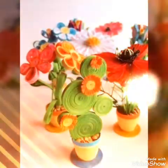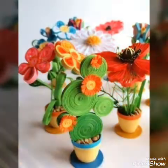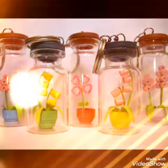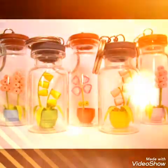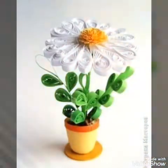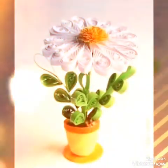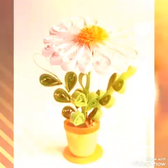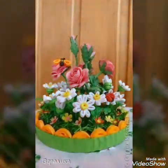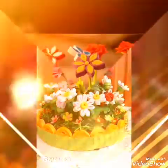Assalamualaikum guys, welcome back to my channel. So how are you guys? I hope you all are fine. In this video I am showing you a beautiful, amazing, elegant and unique quilling paper artwork — very beautiful and unique plants, very beautiful flowers, very beautiful and elegant craft work. I am sure you will like it, this work is very amazing.